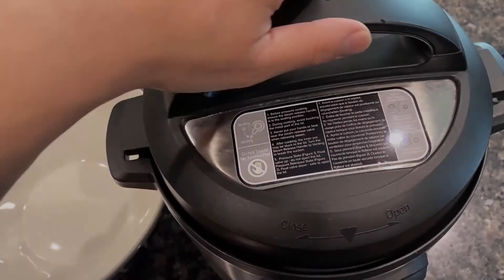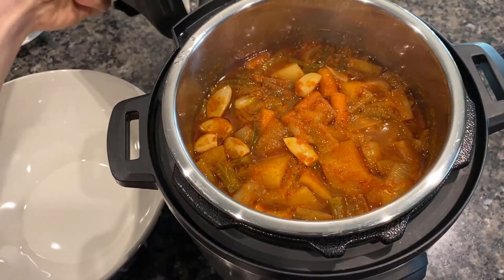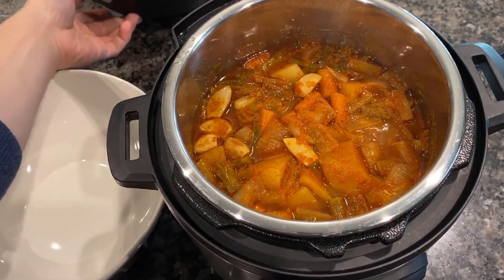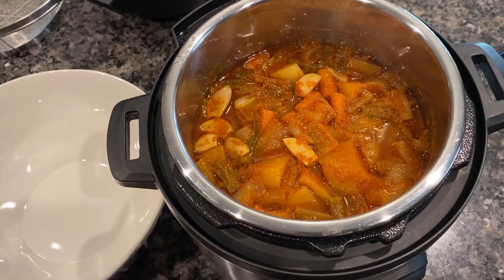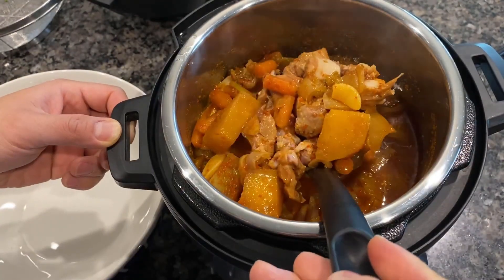And after the long wait, your Korean spicy chicken stew is done. Whoa, it's still boiling here. And it looks perfect — it already smells good and I can't wait to try it!